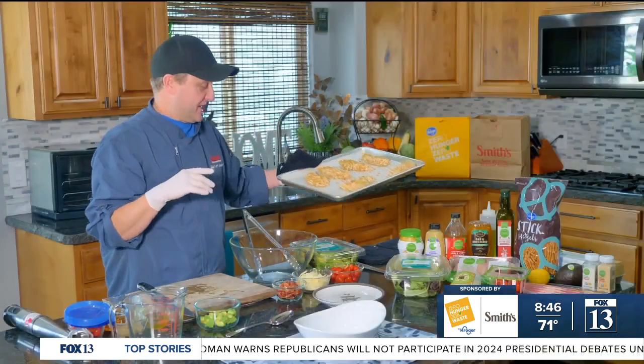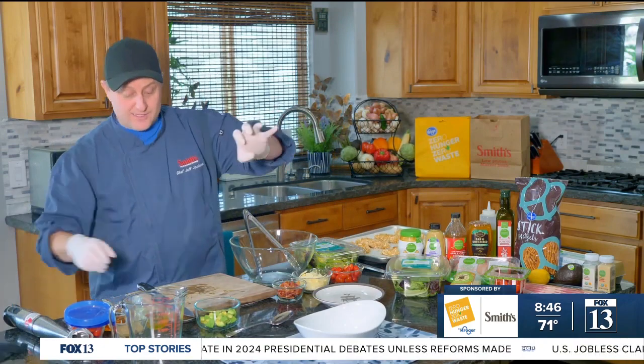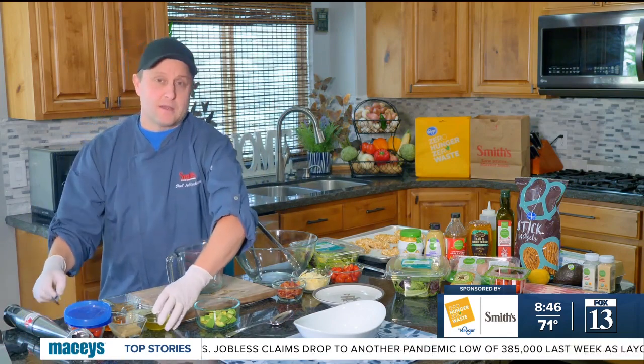So we're going to go back to the chicken in a second. Right now we're going to make our honey mustard dressing for our salad. Of course you could use any dressing you like if you're not a honey mustard person, but I like to get chefy and make my own dressing.